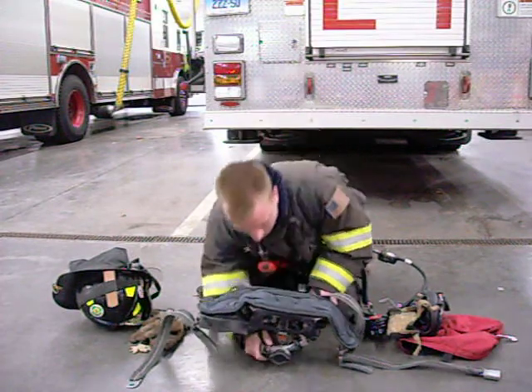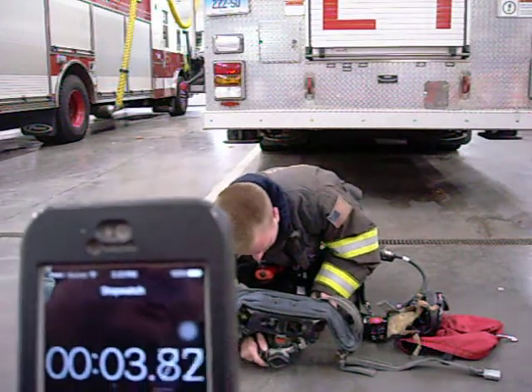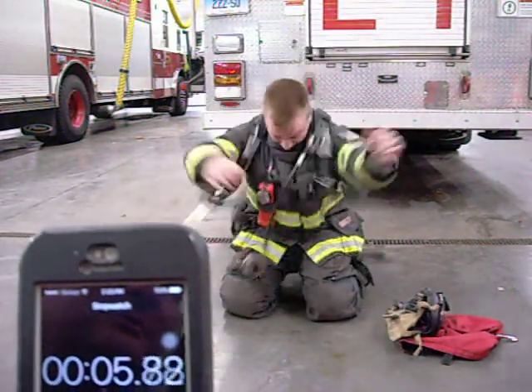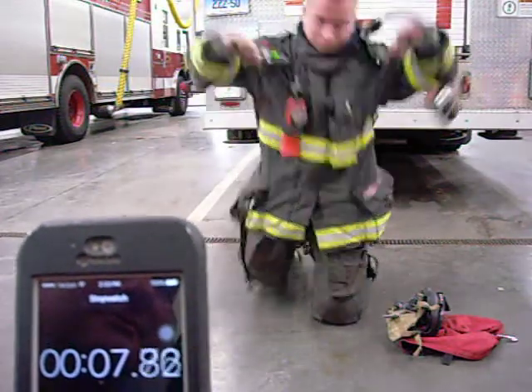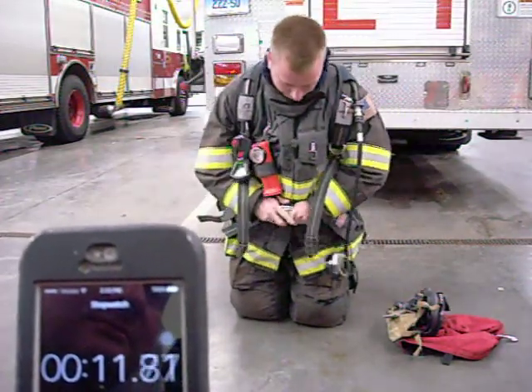Ready? Begin. The cylinder valve is opened fully. The regulator gauge has the same reading as the cylinder. The SCBA is donned using either the coat method or the overhead method.